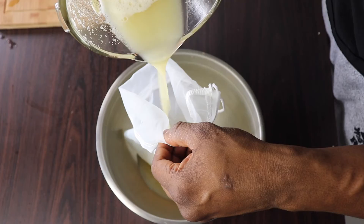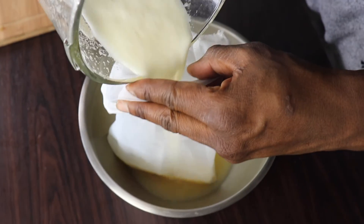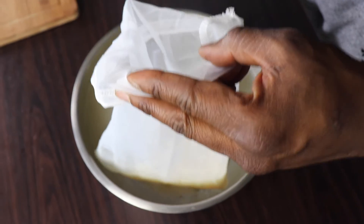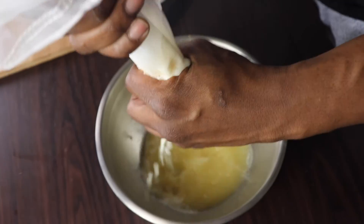Blend it all up. For best results, let the juice sit for two to five hours, but no more than a day. Use a cheesecloth to strain out the pulp. This juice will be good for up to three days in the fridge.